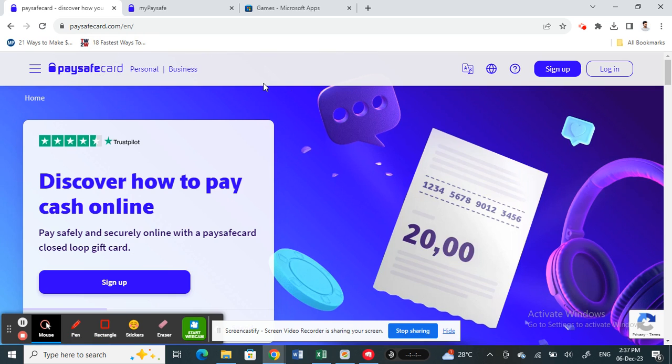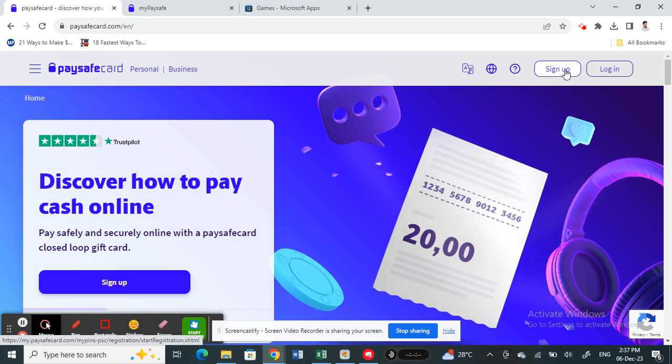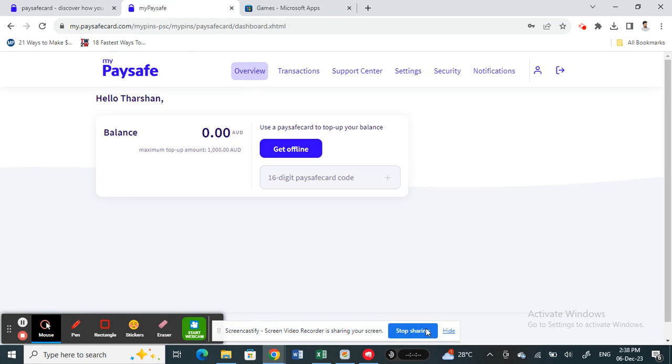Firstly, you can either download the paysafecard app or you can log into paysafecard.com on their website. You're going to click on 'Sign Up' if you don't have an account. You only need an email address to sign up. Once you have signed up and logged into your account, this is what you will see.